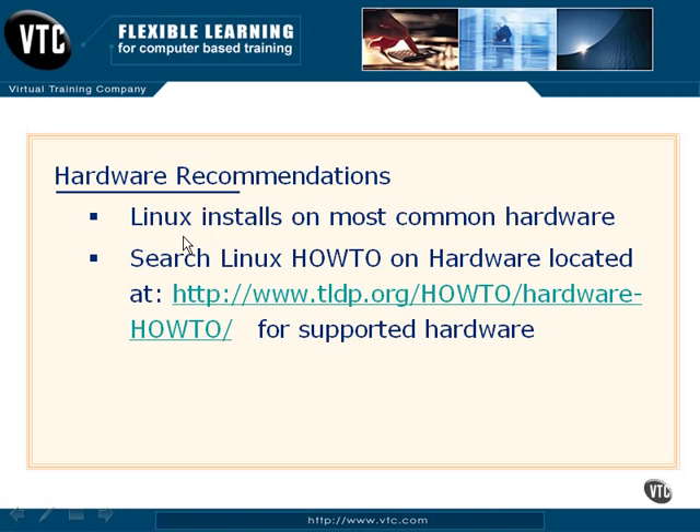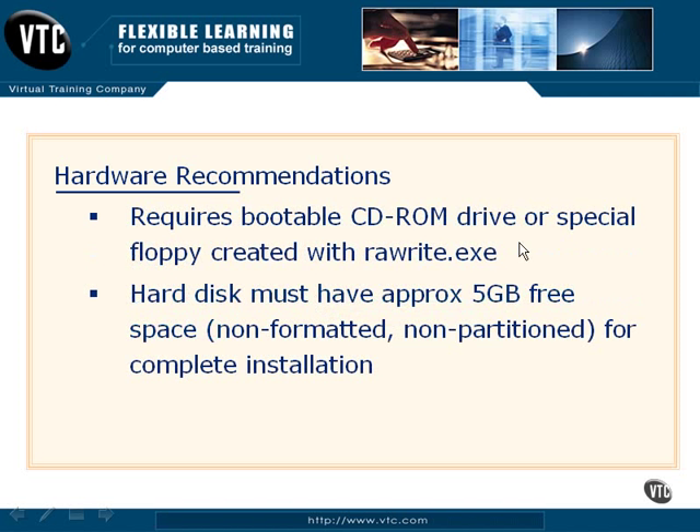There are also various hardware compatibility lists and hardware checks out on the Internet, and I've included one site here that might be beneficial to allow you to check and make sure that your hardware is going to be supported by certain kernel revisions. Depending on where you're going to install your distribution from, you can have a CD-ROM drive or a floppy drive to boot the system, or if your system supports FTP installation or PXE boot, then you can actually boot up and install it from a server out on the Internet.